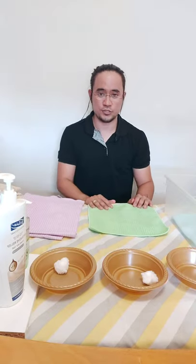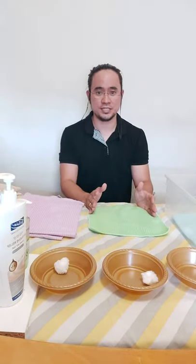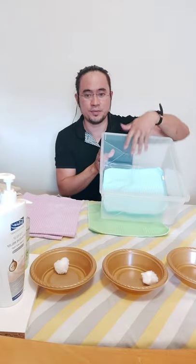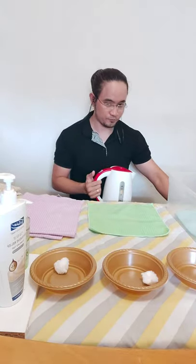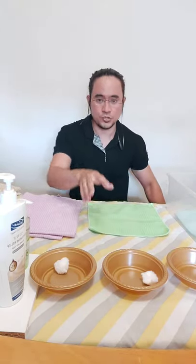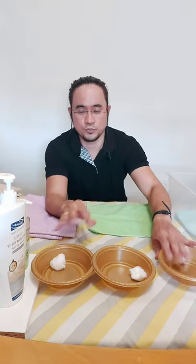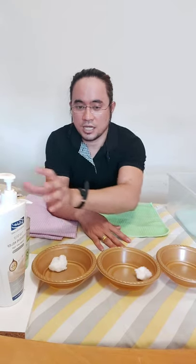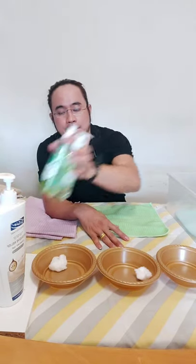First, prepare two counters: one for undressing and drying, and the second for dressing. Then gather all the things you need. I have here an infant bath with a rubber mat, hot water, tap water, and three basins for shampooing, face and body washing, and perineal washing. I also have baby soap and baby shampoo.